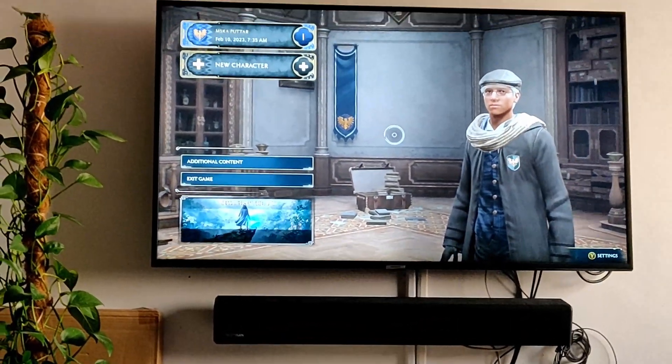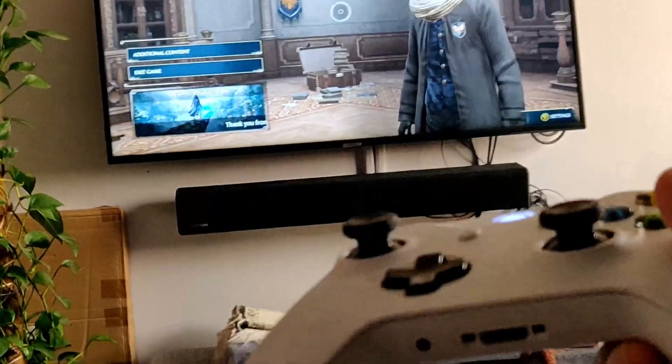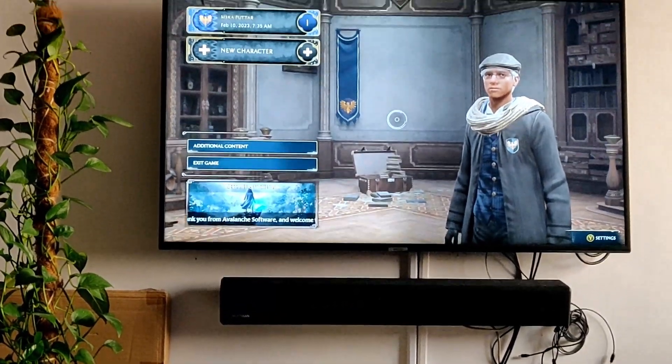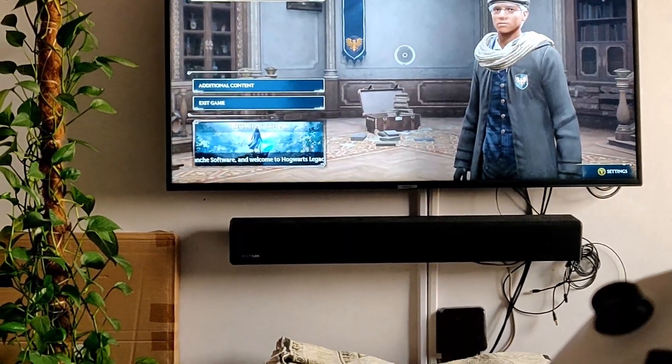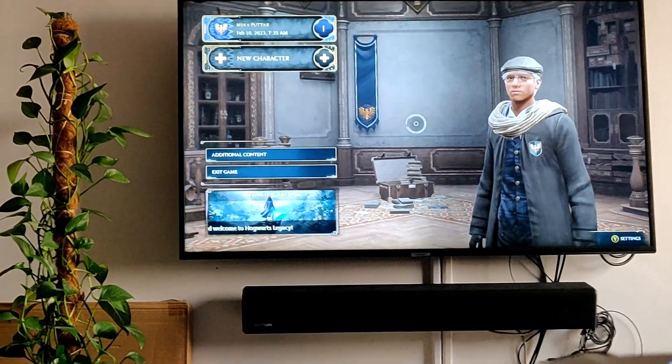Have you ever wanted to play your Steam games on the TV while sitting on your couch? This is exactly what I am doing right now. I am sitting on my couch, my PC is really far away from my television and it's not connected via an HDMI cable. Isn't that really surprising? How have I done that? We'll see in this video.